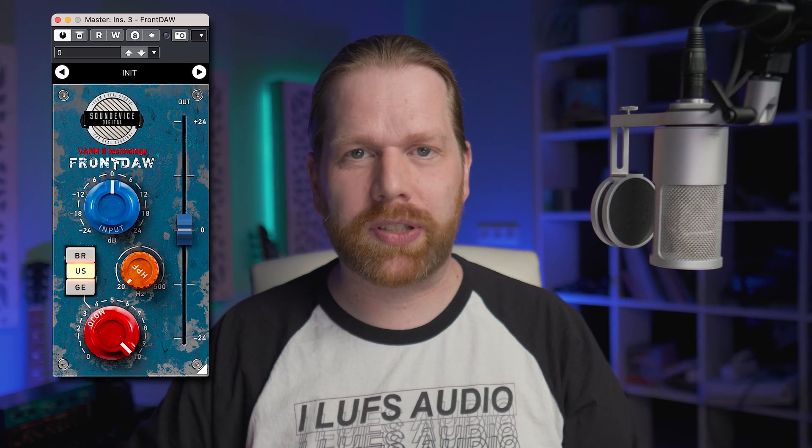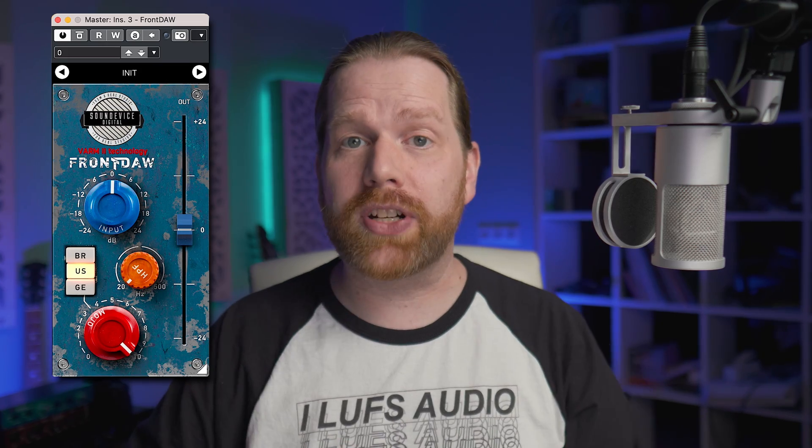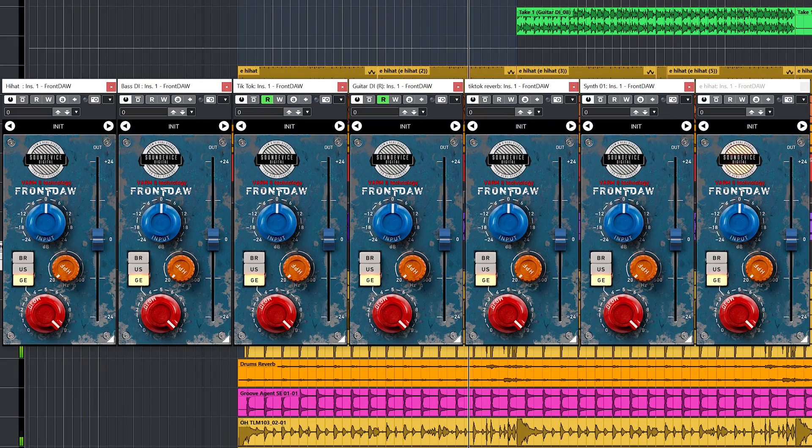The Front Door plugin promises a real analog input, a digital form for every channel in your DAW. In this video we will take a look at whether the plugin delivers on that promise, so you will know if you need to add Front Door to your plugin collection. Hi, I'm Marlen.